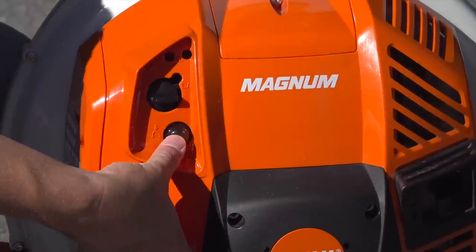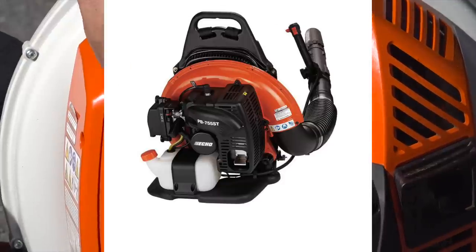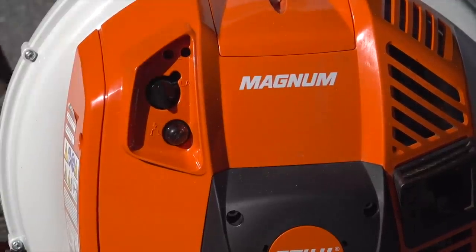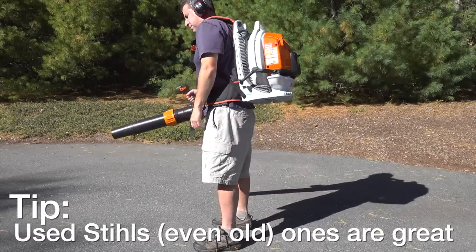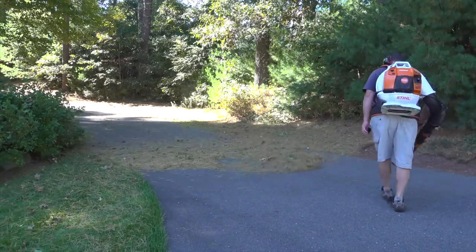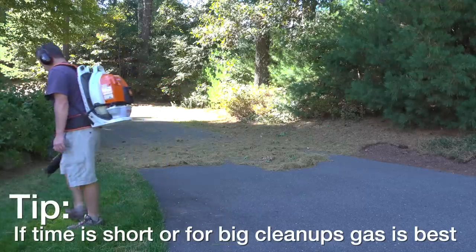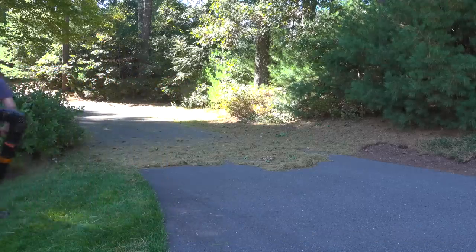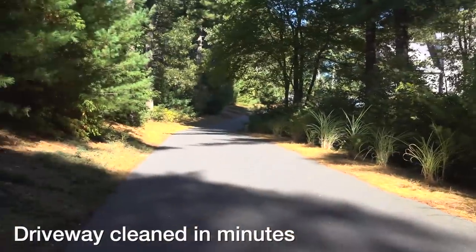For most people the Stihl BR-800C is too expensive, so I recommend getting a unit like an Echo that's a lot more affordable, or even shop online on places like Facebook Marketplace or Craigslist and buy a used Stihl or another used model that's in great condition. As you can see, the gas backpack unit does a lot better job doing the cleanup. If you've got a larger yard this is the type of thing you want to consider, because if you get a smaller one you're not going to end up using it — or it's just going to cause frustration and discourage you from doing the cleanup at all.